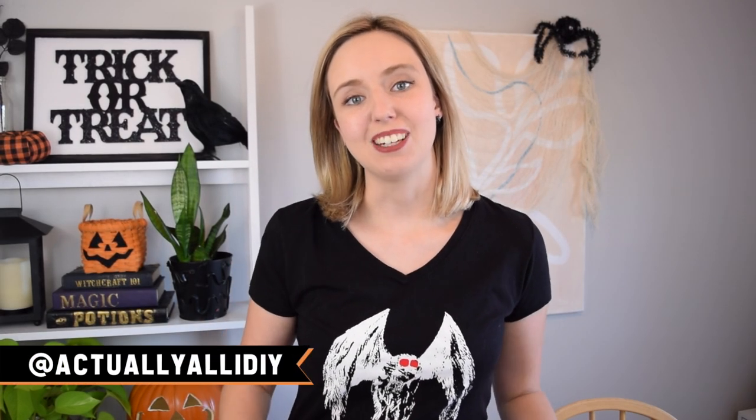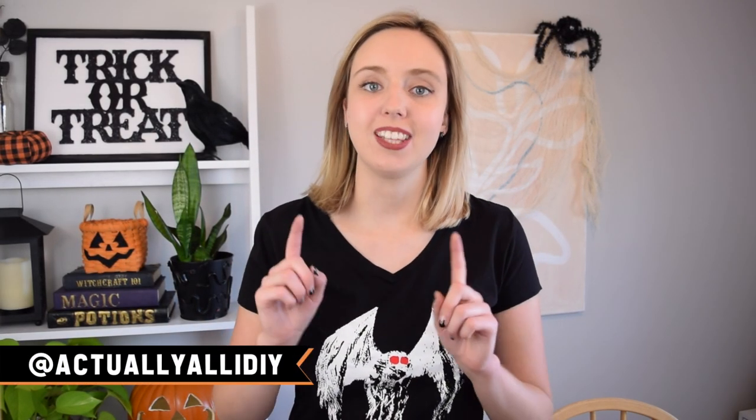Hi everyone, I'm Allie and welcome to my channel and welcome to the third installment of Halloweek. Today I am taking on a very trendy type of Halloween decor and that is black and white. I feel like black and white has just become the very popular color scheme this year especially, so I wanted to get in on that trend. So I'm going to show you three really easy black and white Halloween DIYs that will basically look great in any style home. Let's hop into this video.